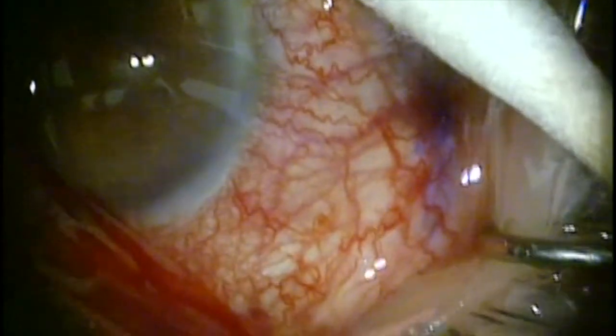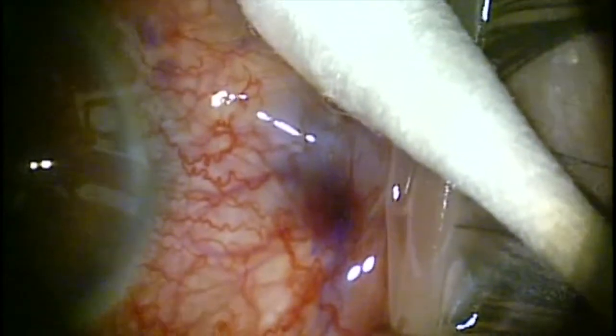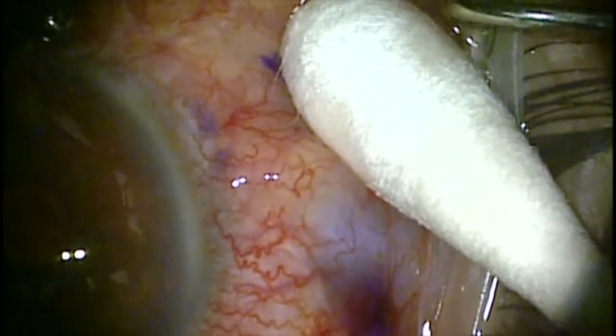Thank you for watching. This is Dr. Gus Stern, and I've demonstrated some of the basic components of the Zen Gel mechanism and insertion of the Zen Gel stent through a temporal incision.